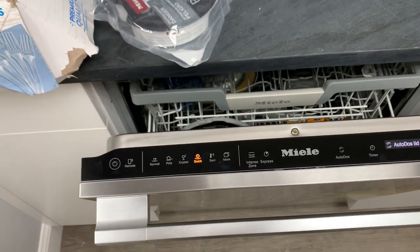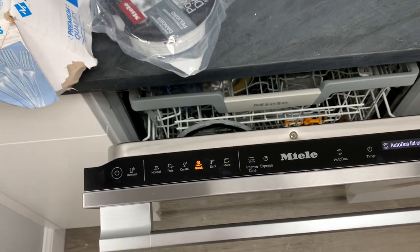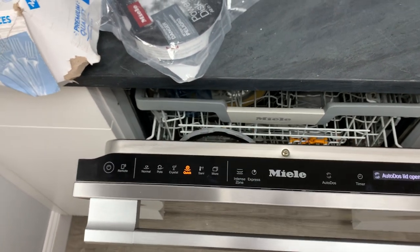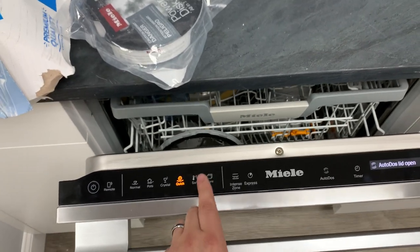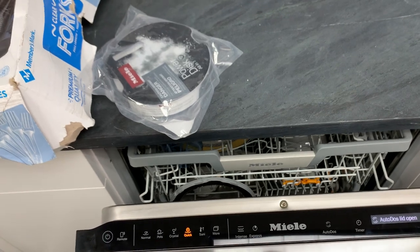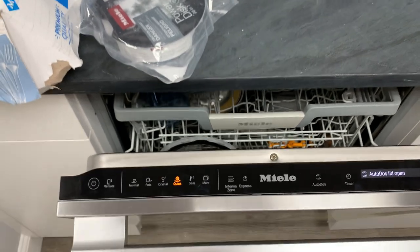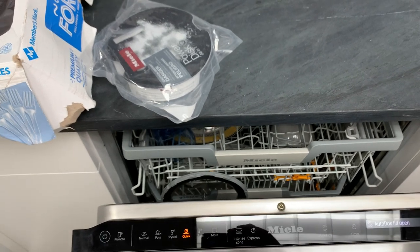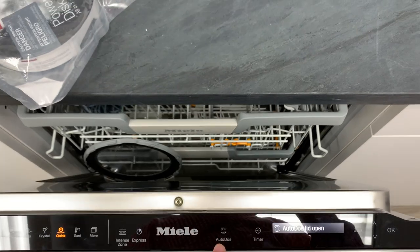Miele also uses sensors — if you're putting in dirty dishes it'll take longer because the sensors pick up on that and use more rinses. If you put in relatively clean dishes it will cut down cycle time, so a three-hour cycle may finish in about half that. You've got Sanitize, which I believe is over 160°F, plus hidden cycles like Rinse and Hold, a Grates and Filters cycle for range grates and hood filters, and a settings menu. There's also an Intensive option that gives more pressure to the lower wash arm, and Auto Dose on/off, plus a time delay.